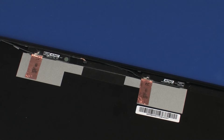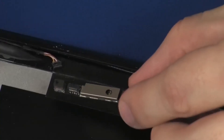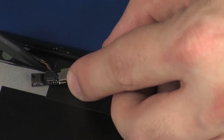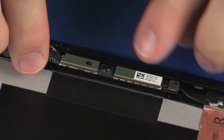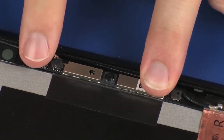Replacement: Remove the webcam board from the static-dissipative bag. Connect the webcam cable into its connector on the webcam board. Place the webcam board onto its alignment pins on the display enclosure. Gently press down on the webcam board to adhere it to the display enclosure.